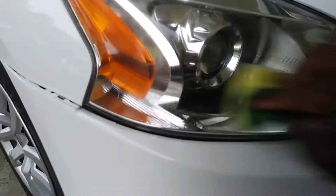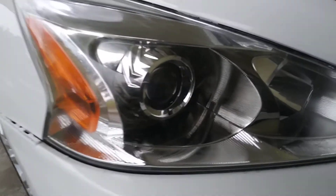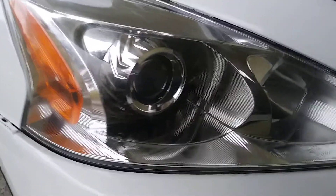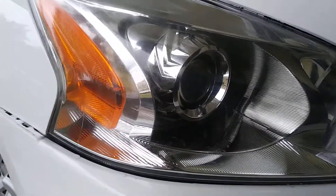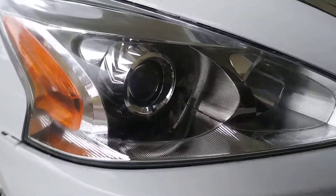Just work it in there — see all the little specks and whatever just coming right off. The thing about this is you can work it a few times, you don't have to work it just one time and stop. Now work that end right there. Then take one of your microfiber cloths and come in here and just buff it off.